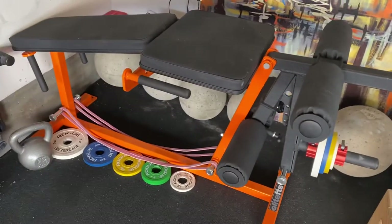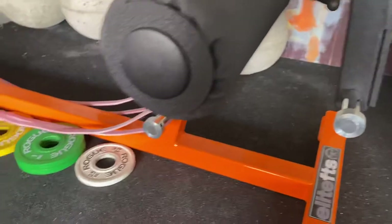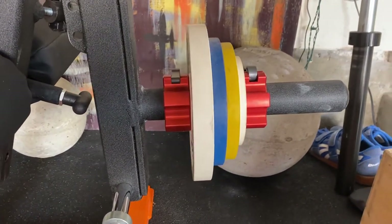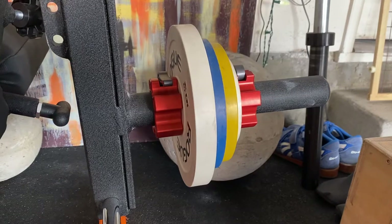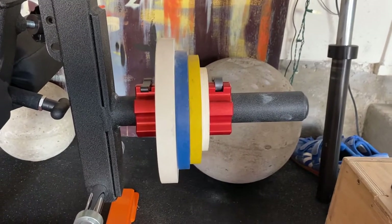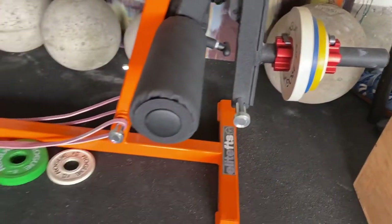I've got the Elite FTS leg extension and leg curl machine, plate-loaded with bands. I'm loading it with kilo fractional plates. These are specialty collars by Rogue so I can position the weight where I want on the pin. The further out the weight is on the pin, the more it loads the bottom of the leg extension or leg curl, and you can also overload the top with the bands.